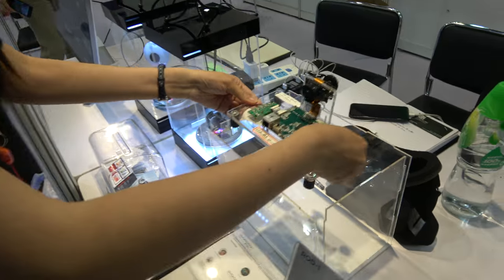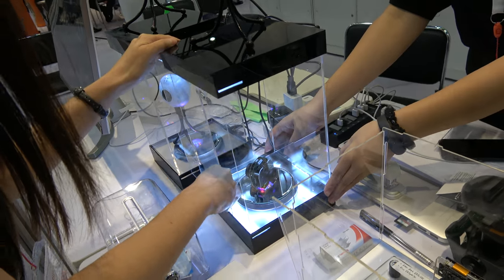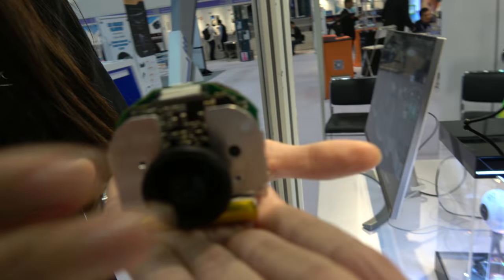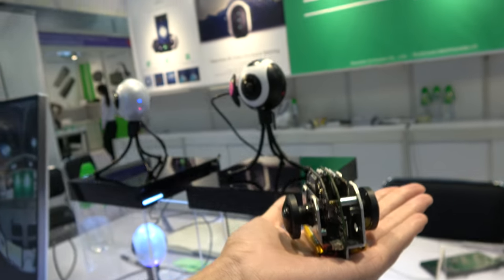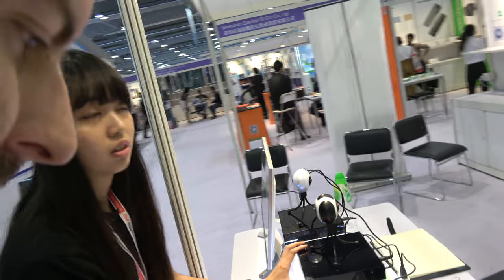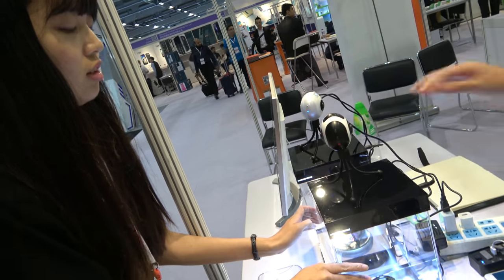This is the development board — can we take this out? Of course. So this is mass production? Yes, a Rockchip 360 camera. What's inside the camera? The RK1108 — that's the name. It's ARM Cortex-A53 or something ARM-based, and it's inside here doing in-camera stitching.